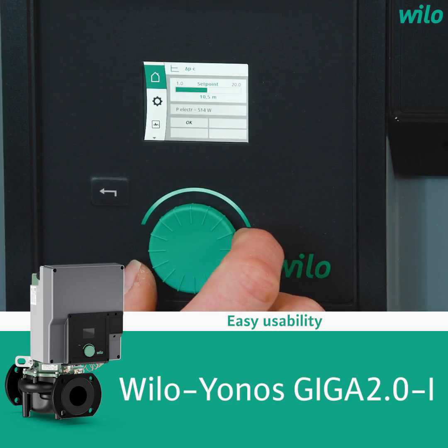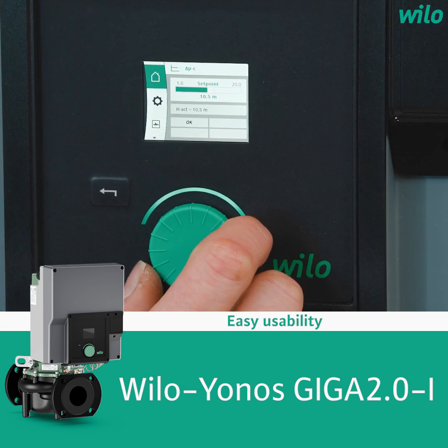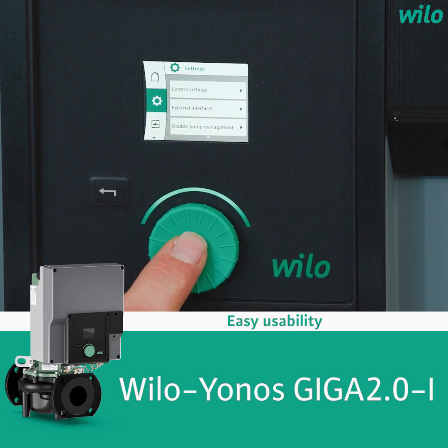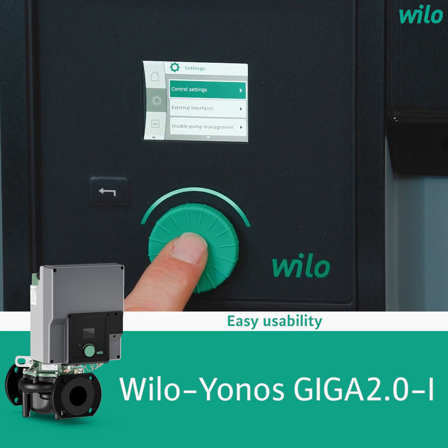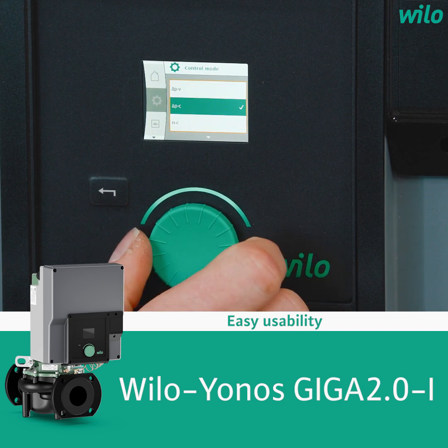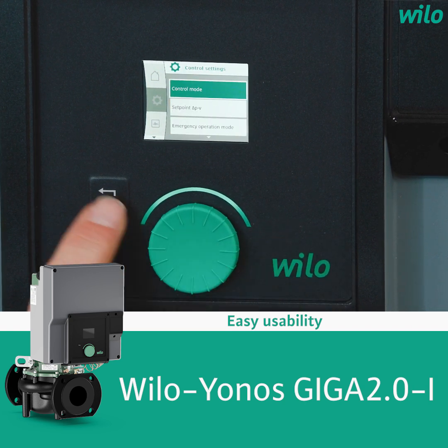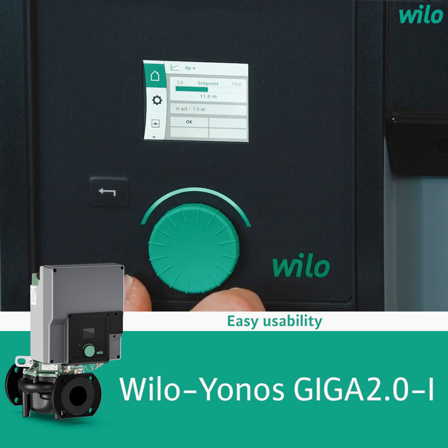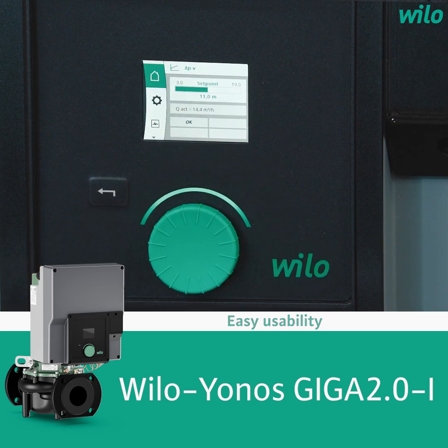Now I'm showing you how to change the control mode from Delta PC to Delta PV. I'm moving from the home screen to the menu settings, then into the control settings, and there into the control mode. I select Delta PV, and with the back button I move back to the home screen. The control mode has now been changed to Delta PV.